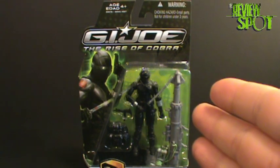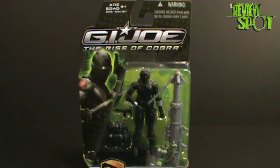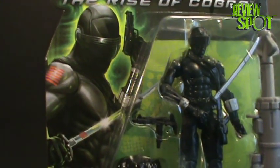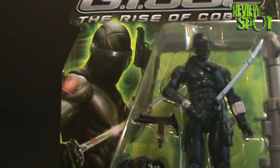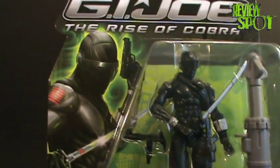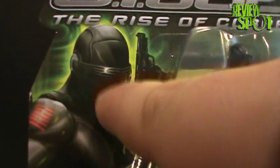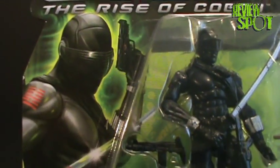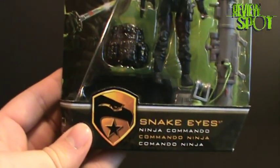On today's toy spot we're going to be having a look at G.I. Joe: The Rise of Cobra — Snake Eyes, the Ninja Commando. Looking at the packaging, we have a really nice picture of Ray Park on the left-hand side portraying Snake Eyes. I think he was an excellent choice for Snake Eyes, although I'm still on the fence with the mouth — they've molded a mouth in his mask. I don't know, that could be where the crap starts with this movie.